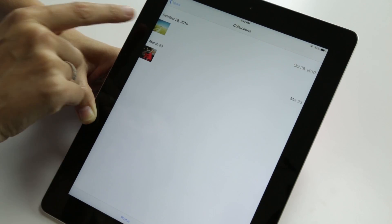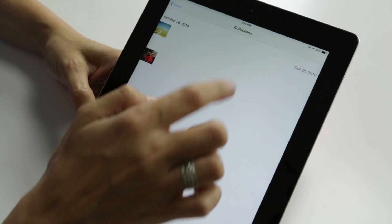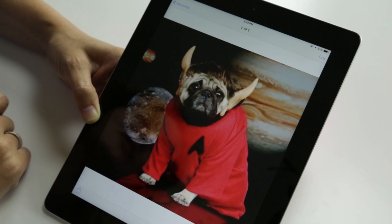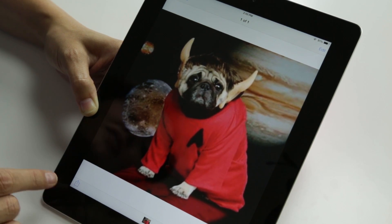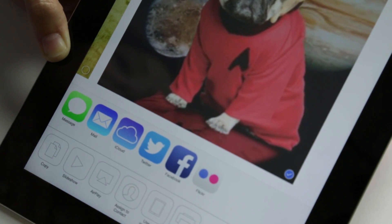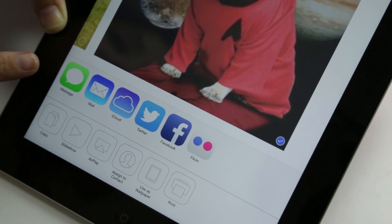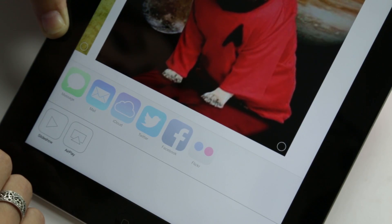We have our photos. Now we can look at collections and we can look at years. We don't have a lot of pictures on our lovely office iPad, but say we wanted to look at this totally random picture of a dog — a red shirt dog wearing Vulcan ears. Going back to the share button, this time in photos the share button is down on the bottom left. More line art — we have options like assign to contact, AirPlay, use as wallpaper, print, copy, slideshow. We also have message, mail, iCloud, Twitter, Facebook, and Flickr for sharing, and I'm sure those will increase as you install other apps that work with iOS 7.